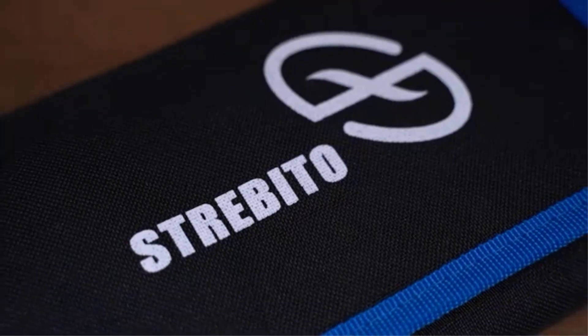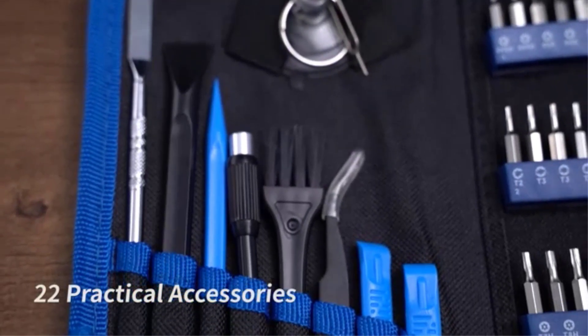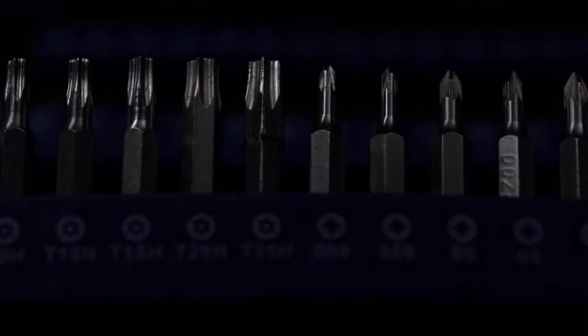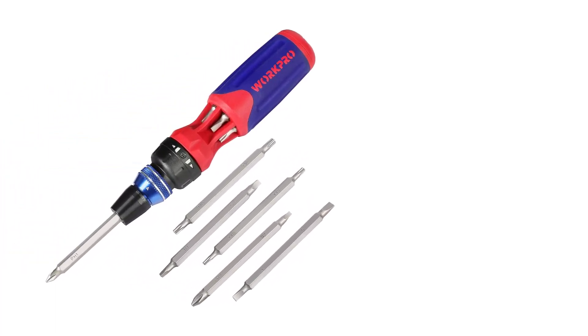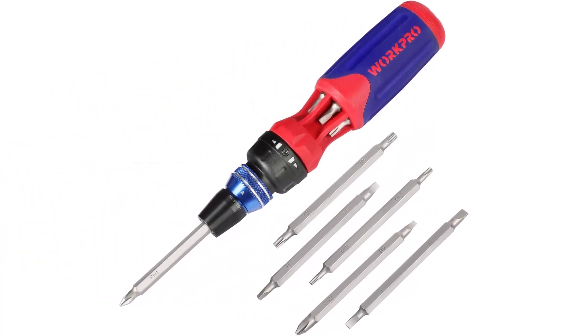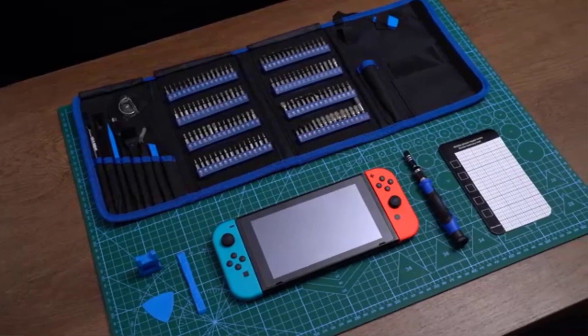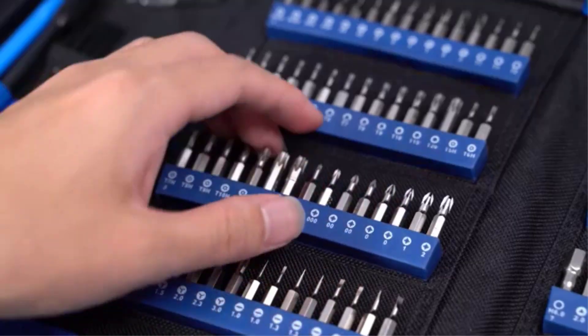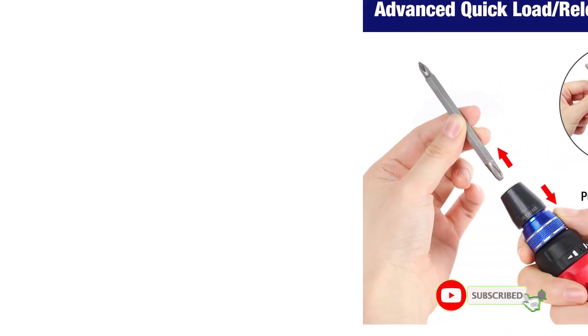Number 3: WorkPro Ratcheting Screwdriver Set. WorkPro has been active in the tool industry for the last two decades. With an attitude of providing consumers with affordable and quality tools, it has developed a vast range of products. The WorkPro Ratcheting Screwdriver is a multi-bit type unit that can house a maximum of six dual-sided metallic bits at one time. The body is made up of alloy steel which can sustain the screwing torque easily, and it is fitted with a patented ratchet mechanism with a quick-sliding system.